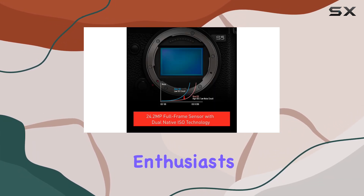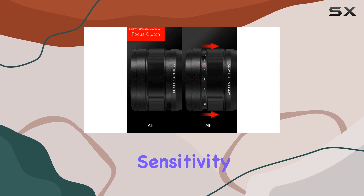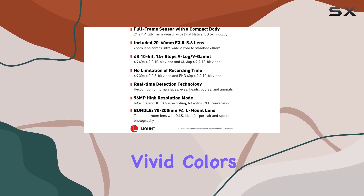Now, when it comes to detail, enthusiasts and experts alike will be pleased. The dual-native ISO minimizes noise at high sensitivity. And the V-Log V-Gamut with 14-plus stop dynamic range ensures your content stands out with vivid colors and deep contrast.